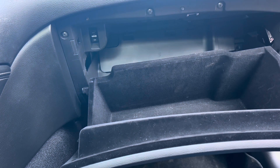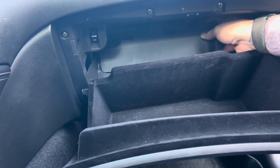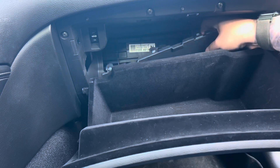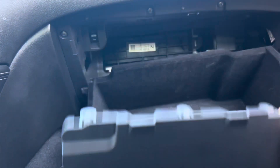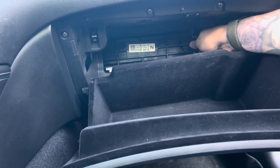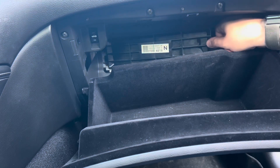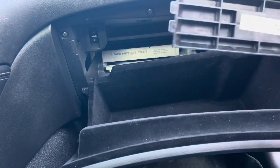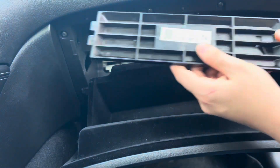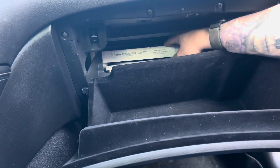There are two doors you're going to remove and you'll get access to the cabin filter. The first one just pulls out — lift up and pull the clips away. Now you've exposed the second door. The clip on the right hand side will pop open and you can pull the door away. It's secured by two clips on the end. You've now exposed the cabin filter.